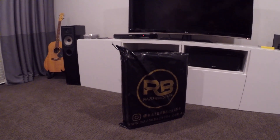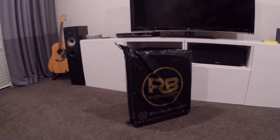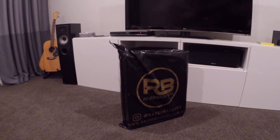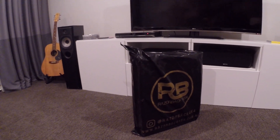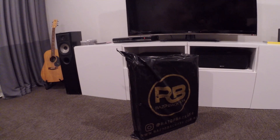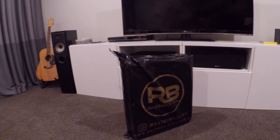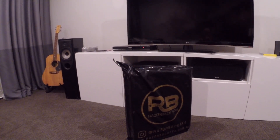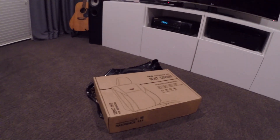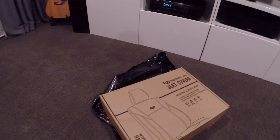A little while ago, maybe a week or two, I ordered some seat covers from Razorback 4x4. They've arrived now, obviously, and I'll do a quick unboxing. They are in a box, wrapped up in some pretty decent plastic. Here's the box and I haven't opened it or anything yet.